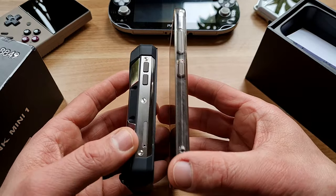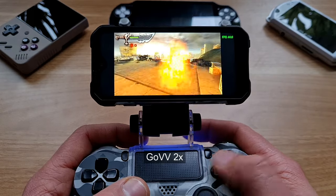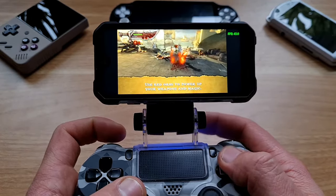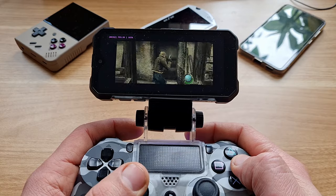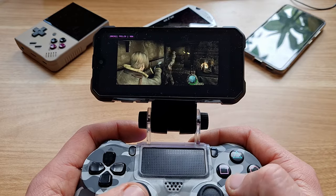PSP emulation at 2x — God of War was running solid, as well as Midnight Club LA Remix. GameCube emulation was acceptable — Metroid Prime was kind of playable, as well as Resident Evil 4. Native Android games like Call of Duty Mobile are also not going to be any issue.